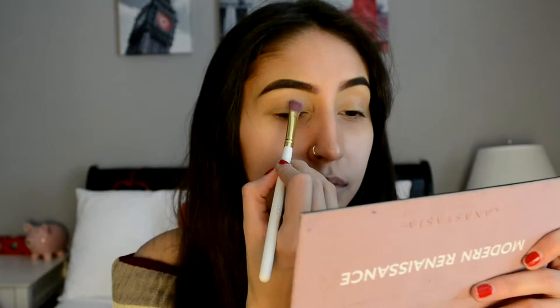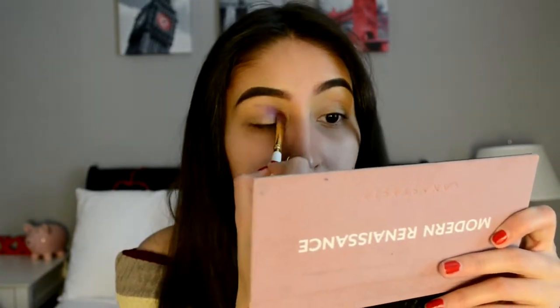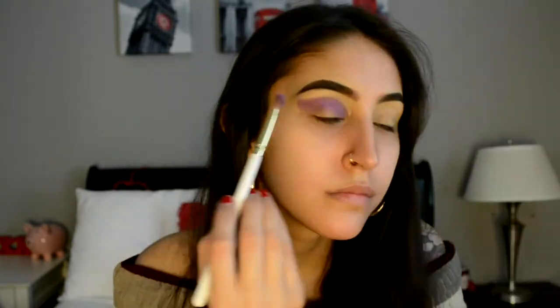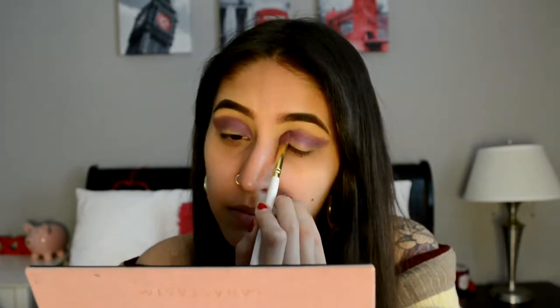First I'm going to be taking the Power of Makeup palette by Nikki Tutorials and Too Faced, and I'm going to be taking Wham Bam, which is this purple right here, and patting it along my crease. Once I have that purple packed in, I'm going to be taking a blending brush and just blending the outer corners out.